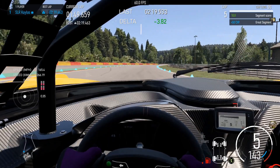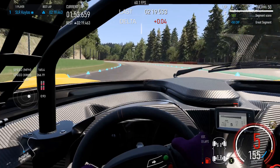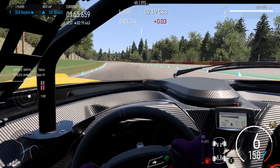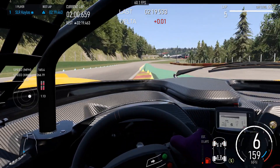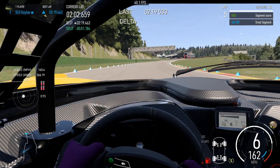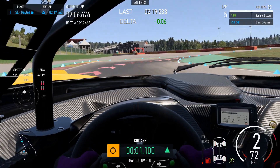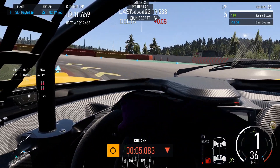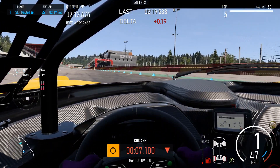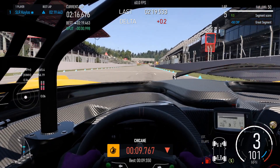Coming up on Blanchimont, you need to be careful with corner entry and get turned in soon enough. On a couple of laps I went wide — if you don't hit the apex right, you'll go right out to the width of the track. Other than that, this was a really great lap around Spa for me and definitely the fastest I've done here so far.